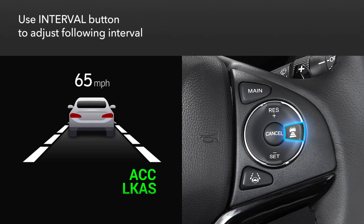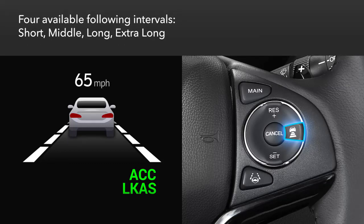Use the interval button on the steering wheel to adjust the following interval, and the distance bars will change. Four different following intervals can be set: short, middle, long, and extra long.